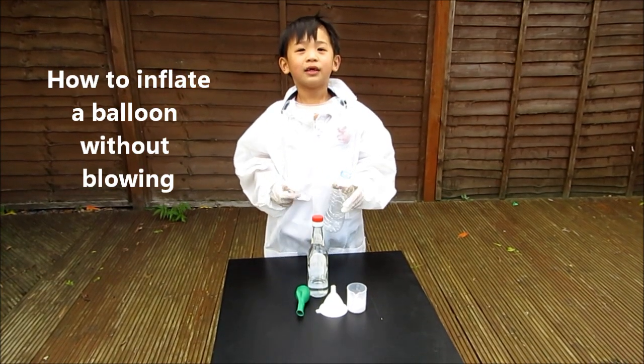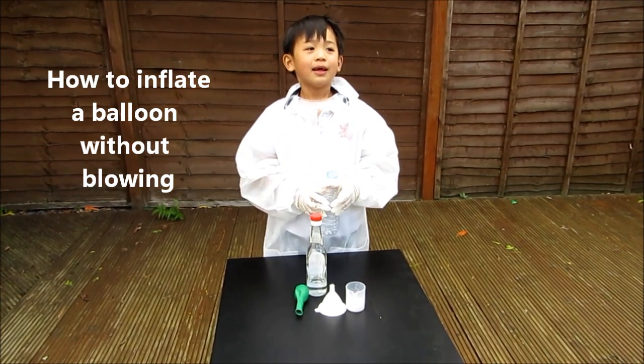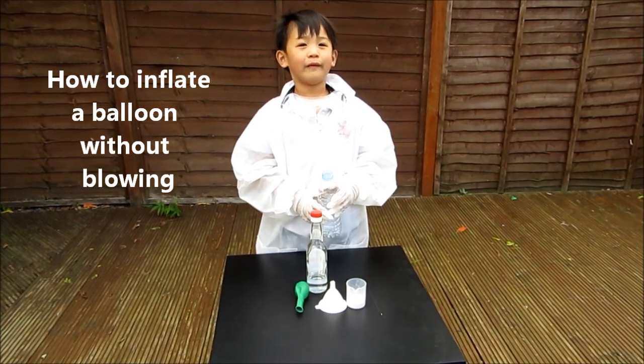Hi, I'm Mr. K. Today I want to show you how to inflate a balloon without blowing.